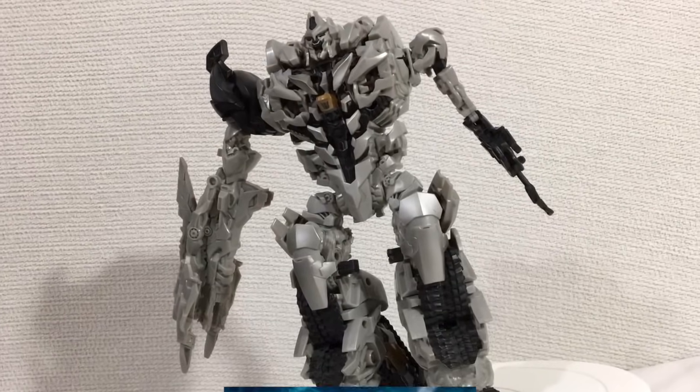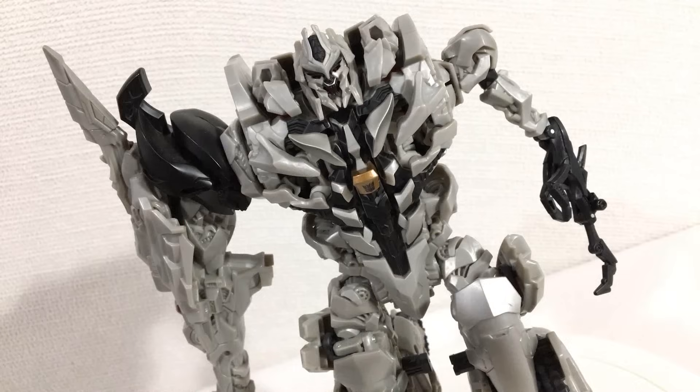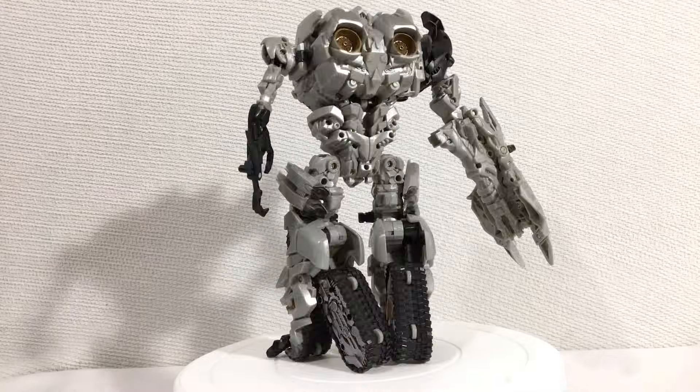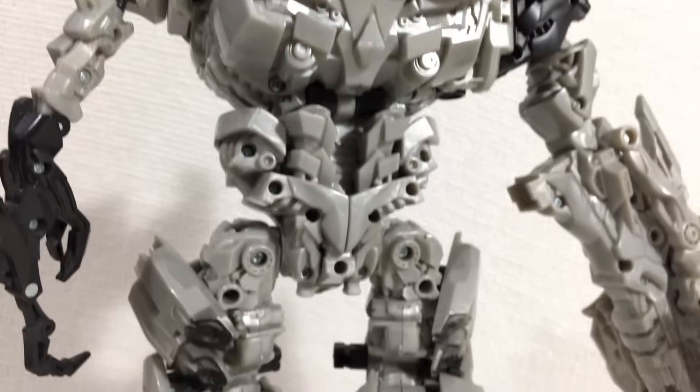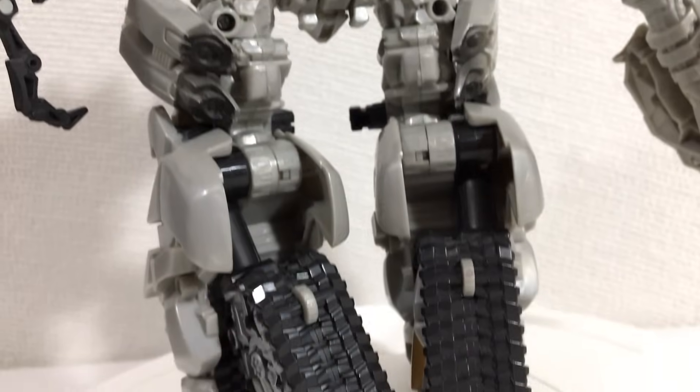Even though this version of Megatron comes from what is arguably the worst movie in existence, it looks pretty cool. The painting and the sculpting on this figure is awesome. All the toys that came out of Bayformers have exquisite mechanical detail. Megatron is no exception.